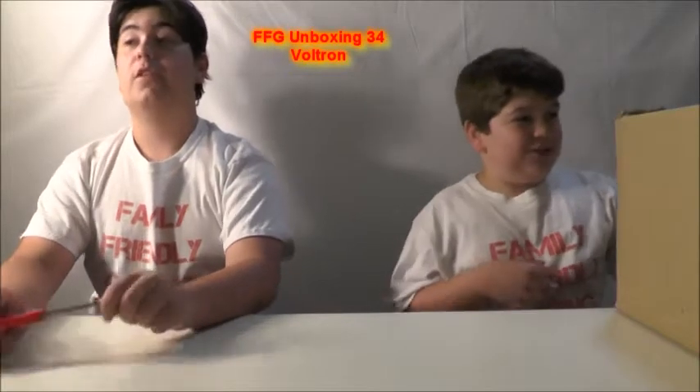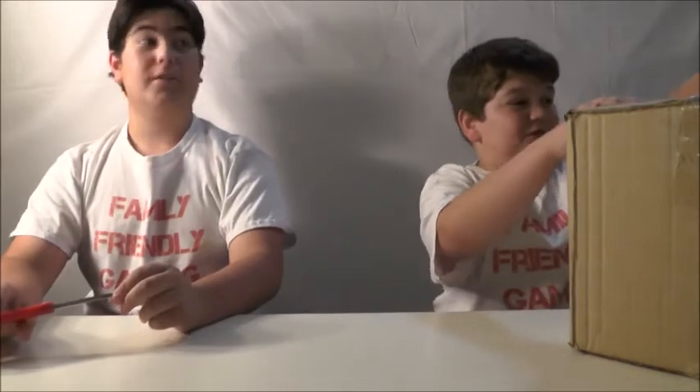Hello everyone! Team Gamer here, and I'm joined by KidGamer, and we are doing an unboxing from DreamWorks. I actually remember the company name. This is a top 10 unboxing.